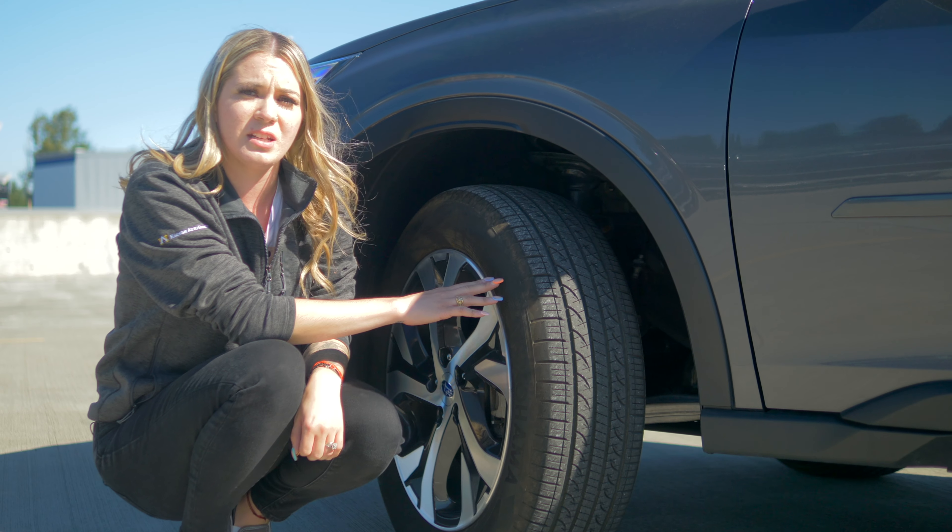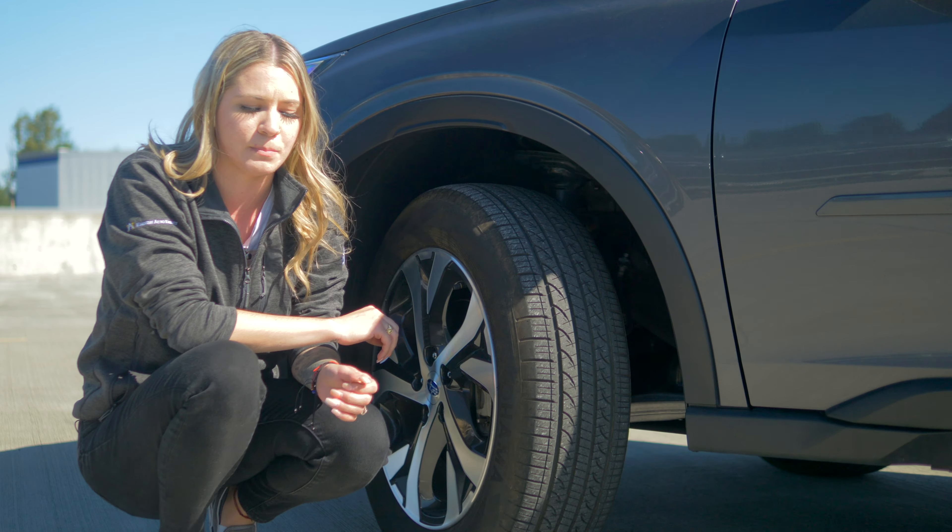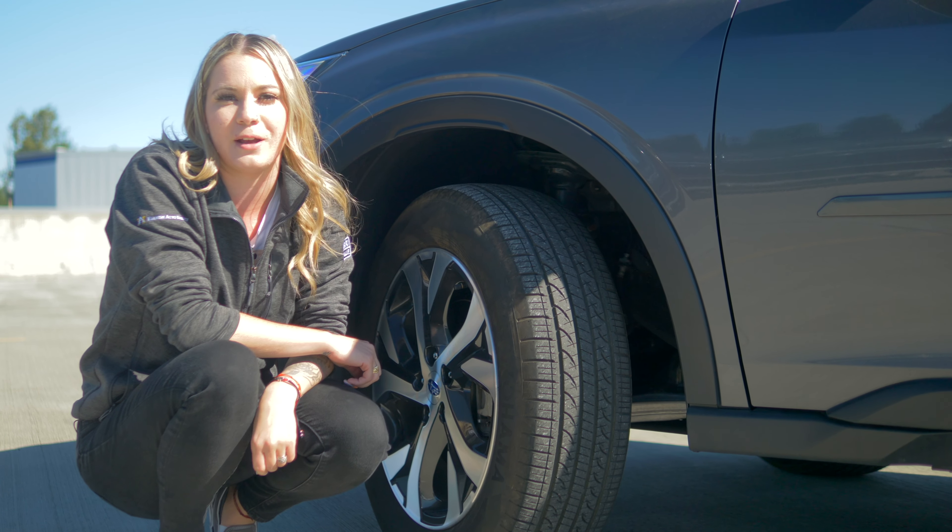Now, if you do think you need new tires, we're here to help you. You can always give us a call or just pop on down to Subaru of Puyallup, your stress-free dealership. We're more than happy to help you out.